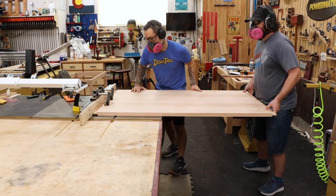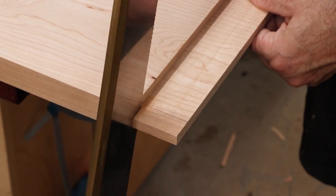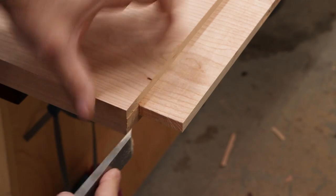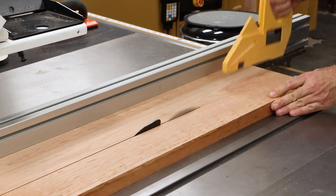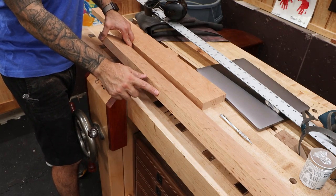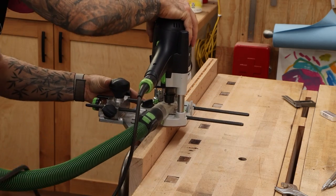This tabletop will have breadboard ends, so we'll use a dado stack at the table saw to cut long tenons on each end. To prep for the breadboards, we'll cut a notch at each end of the tenon, and then clean that little bit of material off the shoulder. The breadboard stock is then cut to size. The breadboard will feature draw bores that hold the breadboard onto the table, so we'll drill some holes before cutting the mortise. The mortise — or really a groove — is then cut into the breadboards using a router.